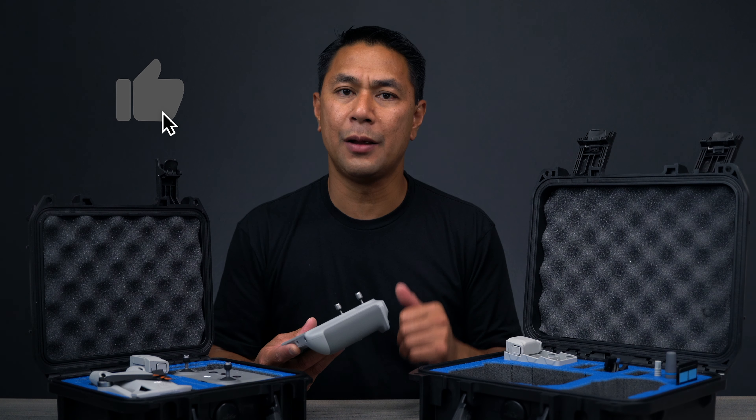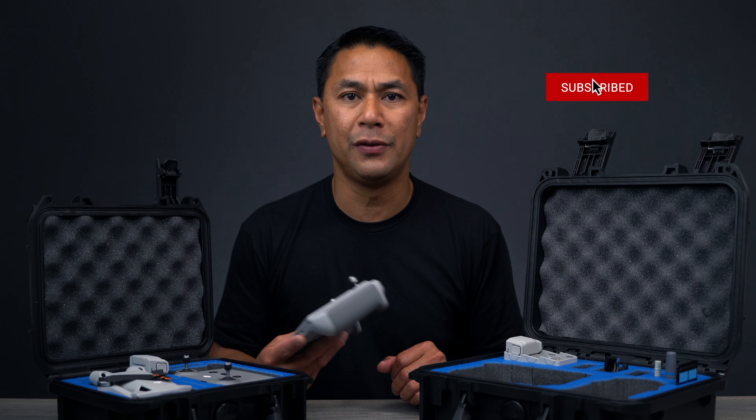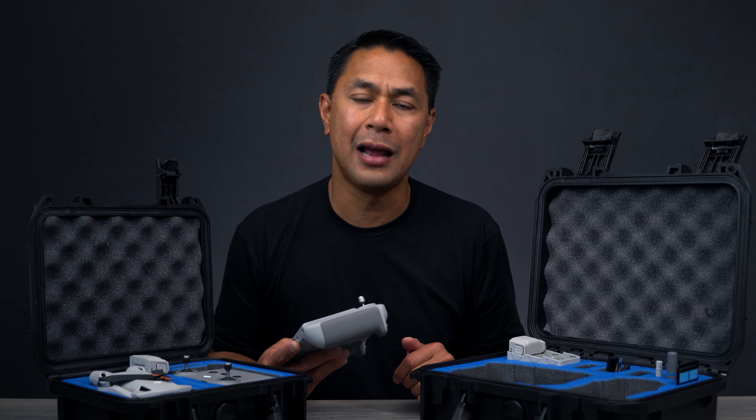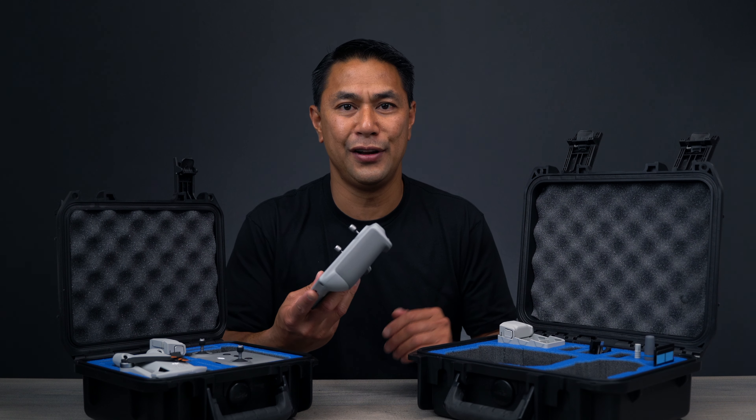As always, if you guys got some value from this video, a big like would be much appreciated. Don't forget to subscribe and hit that bell to be notified when I post new videos. If you want to see a lot more DJI Mini 3 videos, check out my full playlist down below in the video description. This is Aldrin Astacio with flightpath.com — I'll see you guys in the next video. Take care.